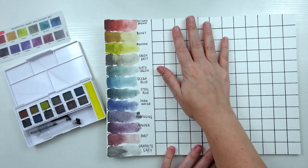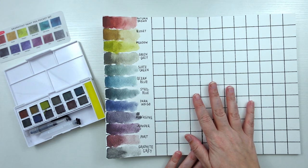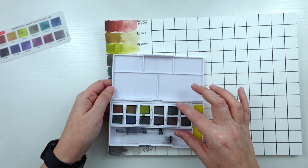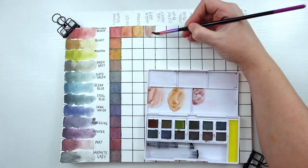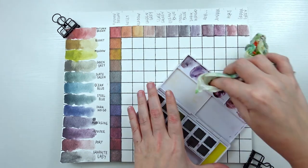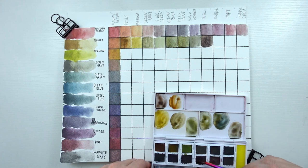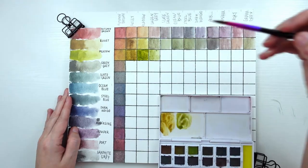Now I'm going to move on to the mixing chart portion. I did label all the colors down the side in the same order. I'm going to speed this part up and then talk a little more about these paint pans and the Graphitin pencils Derwent has. I'm going to use the tiny mixing area to mix my colors. Switching over to voiceover: you already see one column filled in because I accidentally did it incorrectly — I went down the line putting the colors by themselves and forgot to mix in the autumn brown color in that first column. I wrote out the list of colors along the top to remind myself to mix it with that color where the squares meet. If you don't know what I'm talking about, check out my tutorial on how to make this kind of color mixing chart.